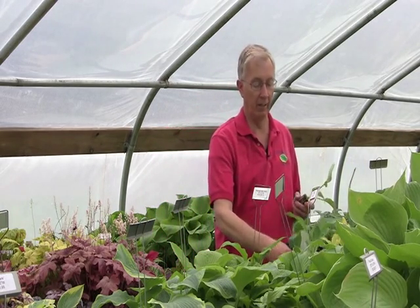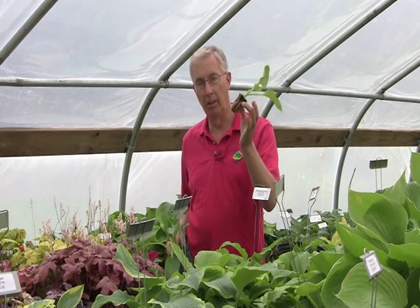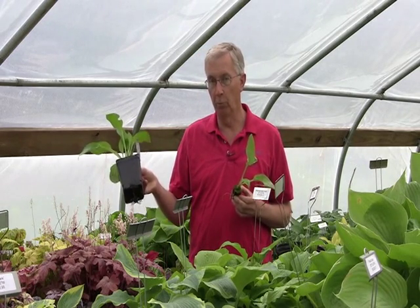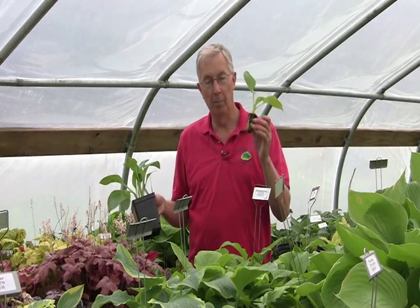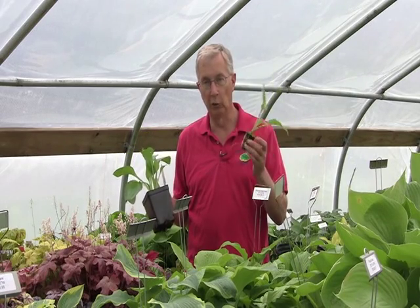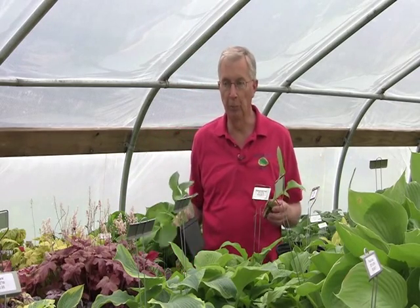I want to show you the different pot sizes that we sell — that's probably the most common question we get. I'll start with the starter plugs. This is a 35-millimeter starter plug of Blue Umbrellas Hosta. And this is a one-quart or 4.5-inch deep pot of Blue Umbrellas — basically one year apart in age and a 40% difference in price. So the plug is 40% cheaper than the same plant one year older. We don't offer everything in a plug, but we offer a lot of them.